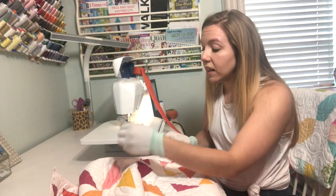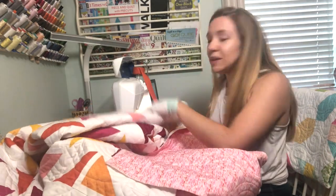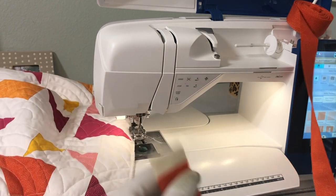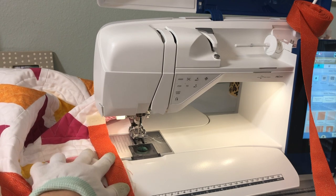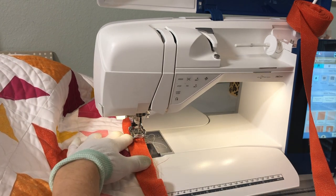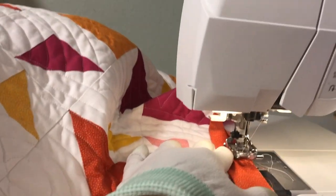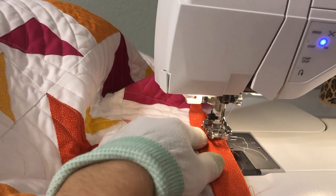Take your binding — I leave probably about an eight-inch tail and then I line up the edge of my binding with the edge of my quilt. You will see that I have my cinnamon roll on the spool pin up here with the binding out, and I leave that eight-inch tail as extra — I don't stitch on that part and then I come in here and start stitching. I like to do roughly about a quarter inch, maybe a tiny bit bigger, of a seam here. To do that I like to line up this part of my walking foot with the edge of the quilt, with the quilt and the binding lined up.